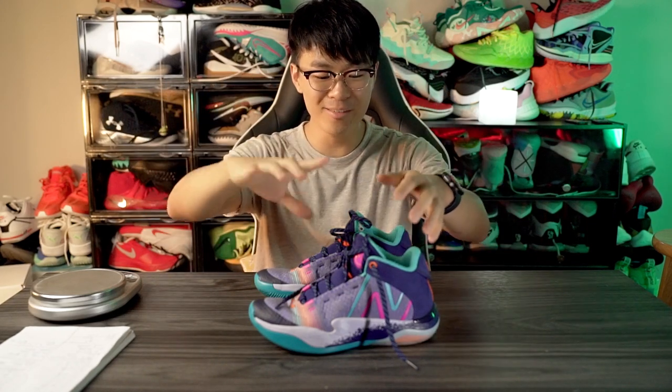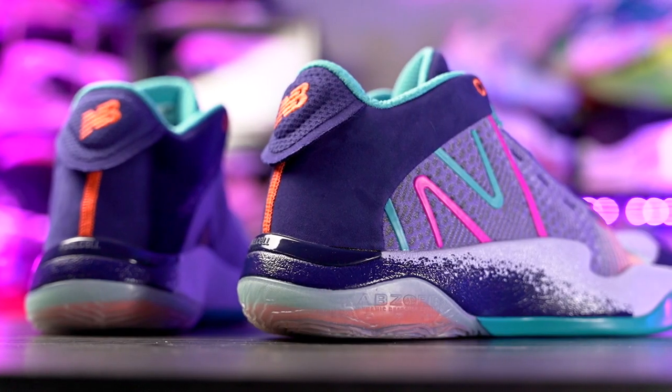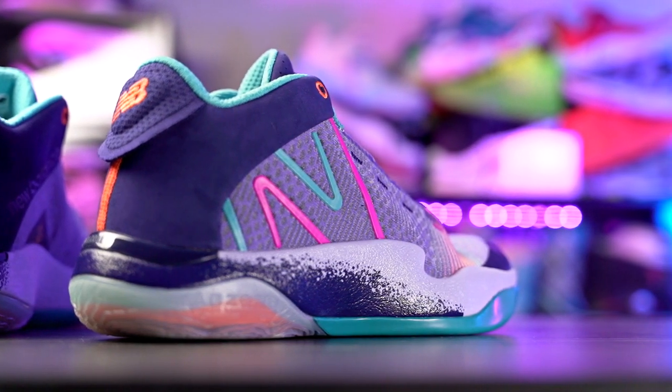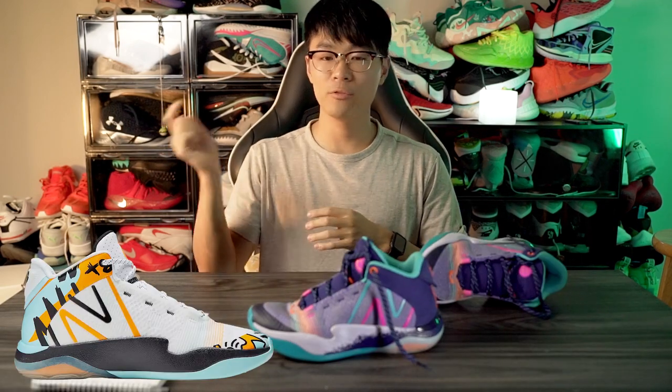What up guys, I'm Sammy and welcome back to the Soul Brothers channel. This is my performance review of the New Balance 2-Way 2. This shoe is going for $130. If you guys do want to cop, I'll leave an affiliate link in the description box. There's this colorway available and another new colorway that just came out. I just checked and all sizes are available, so links are below.